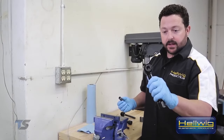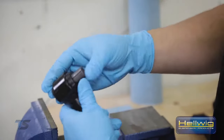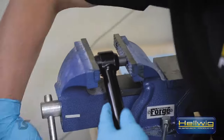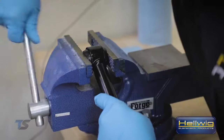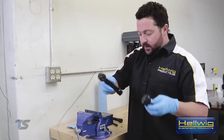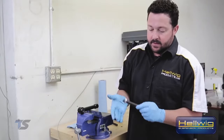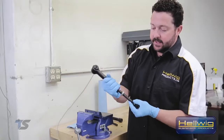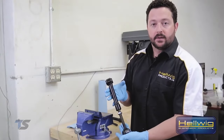Once your hourglass bushings are set into the end link, take the steel bushing and put it inside of the hourglass. It'll get a little tight on the way through even with grease, so come back to your vise and slowly press it in — now we have a finished unit. We've got three more to button up and then we're ready to move back over to the truck. With both hourglass bushings in place and the inner steel bushing inside, we'll put our lock nut on the male end of the end link and mate the female portion. Once we get the proper length, this end link is ready to install on the vehicle.